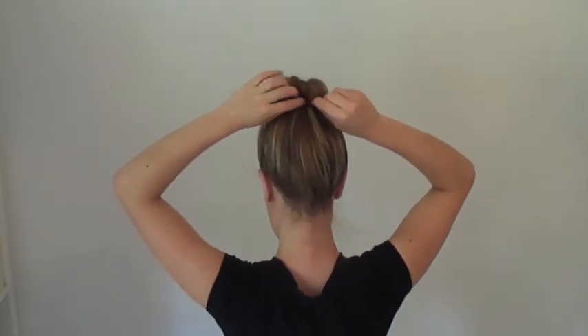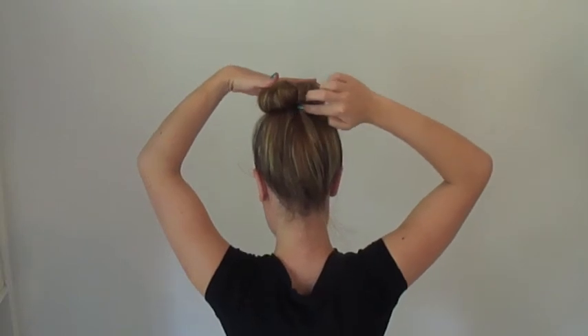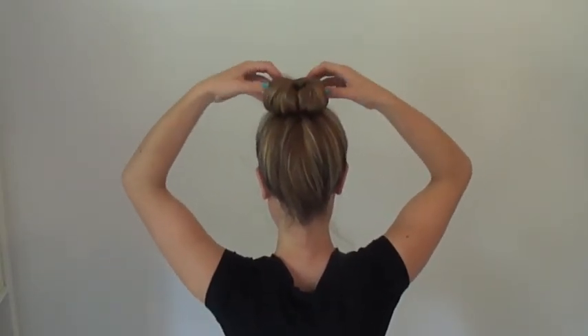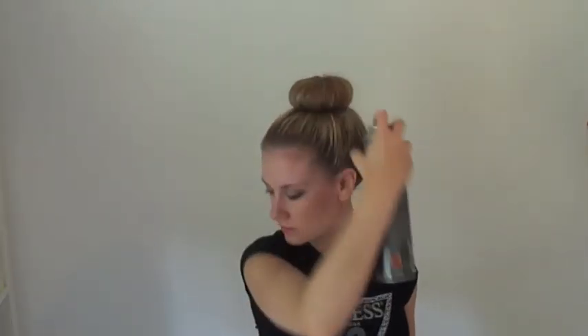I then like to take a bobby clip to hold the hair in place at the back of the head, just to make sure that it won't slide out over the bun enhancer. Finish with some strong holding hair spray to secure flyaways, and then we're done.